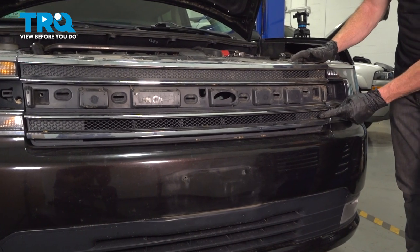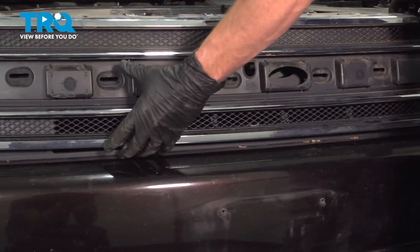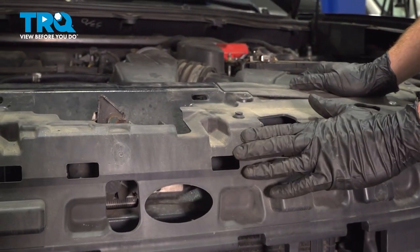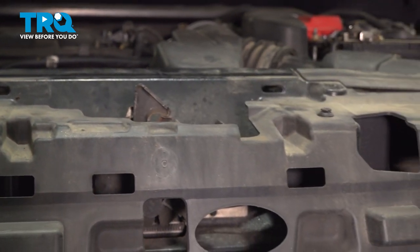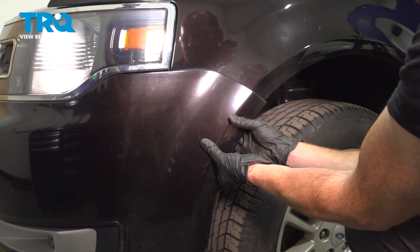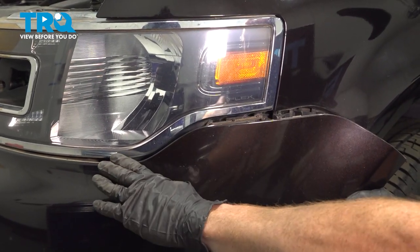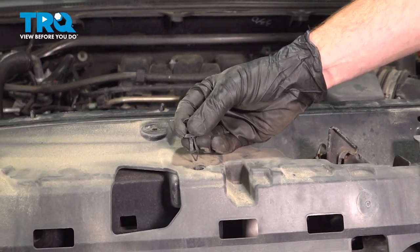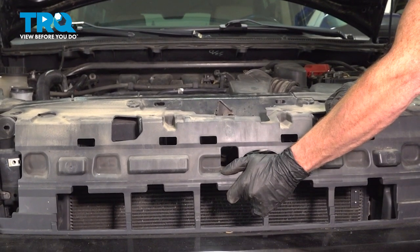Now we can take hold of the grille assembly. On each corner there's going to be a push clip, so carefully get behind this area and gently give it a quick tug. Do the same on the other side and remove the grille. Now looking in the center along where your hood latch is, you're going to find two more push clips — do not remove these yet. Make your way to the corner of the bumper cover and give it a little tug to separate it from the fender. Do the same on the other side. Now remove those center push clips — these are the last things holding the bumper cover to the vehicle. Take hold of the bumper cover and remove it.